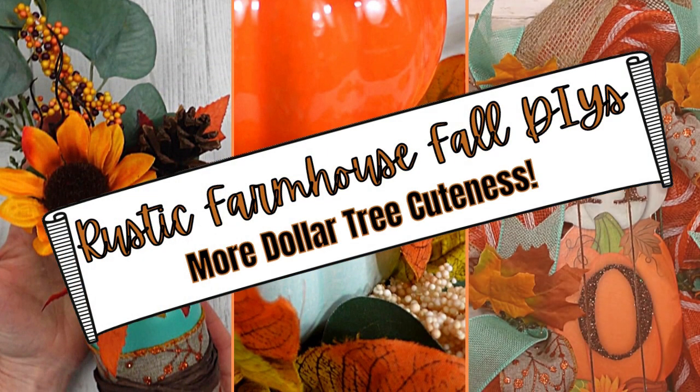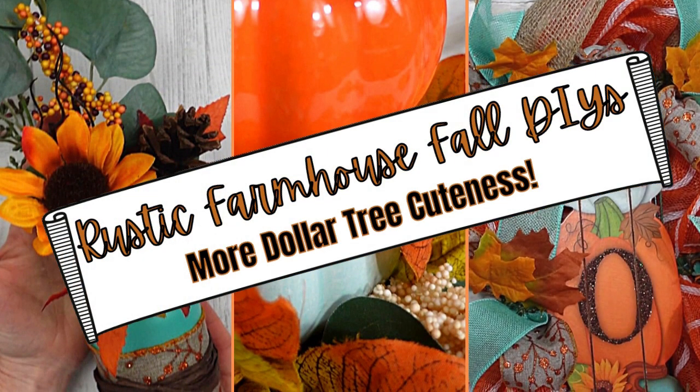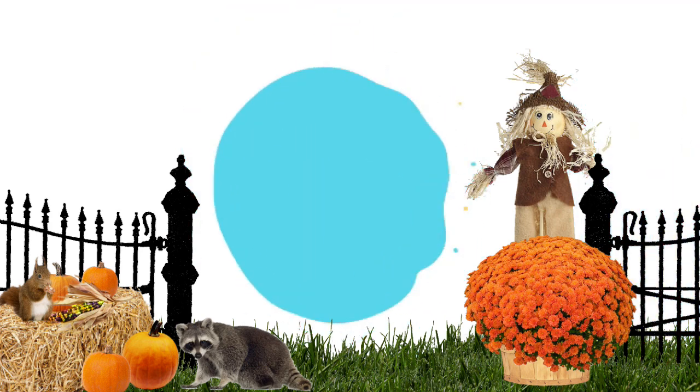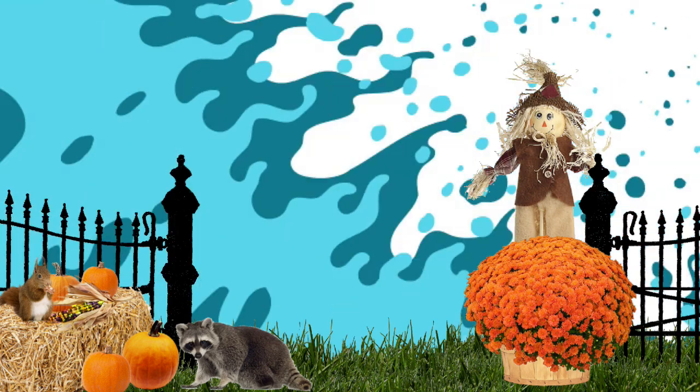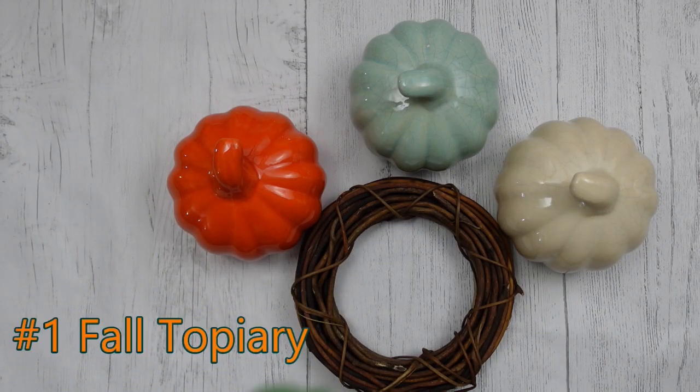Today I have more Dollar Tree cuteness. Keep watching! I'm Brandi and this is Making It My Own.